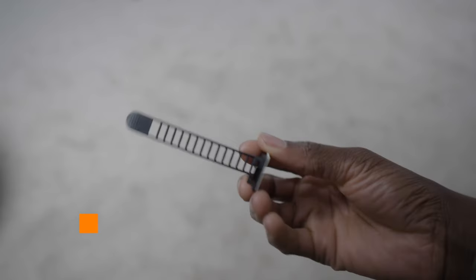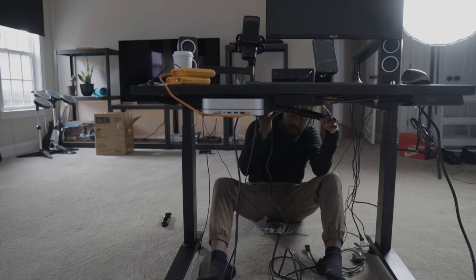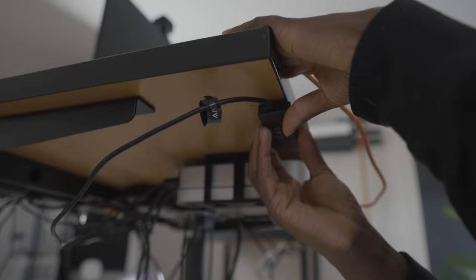After plugging everything in I unfortunately realized that I needed a few more things, so I Amazon Prime'd some cable clips, a J channel, and an extension cord just in case. Once that came in the only thing left was figuring out where I wanted each cord or cable to go. It was almost like a big puzzle, but hey, I like puzzles.